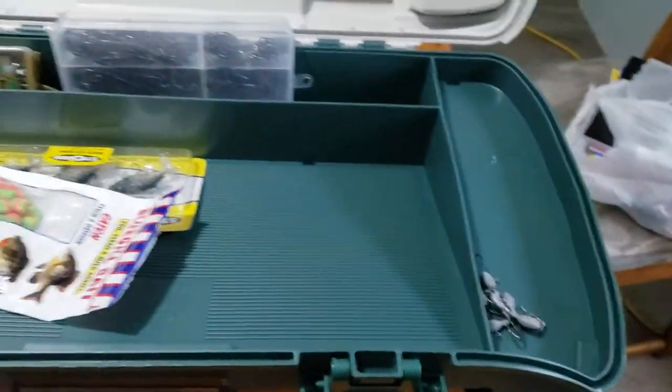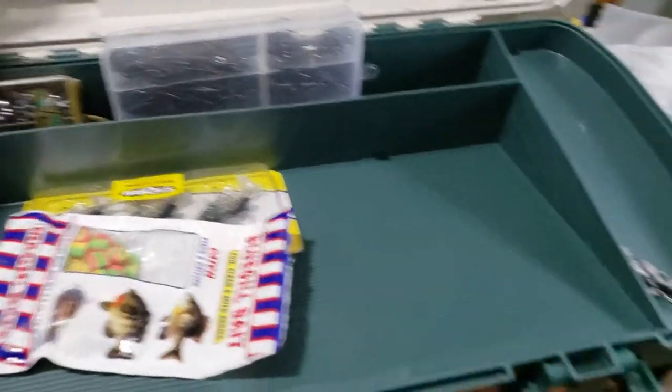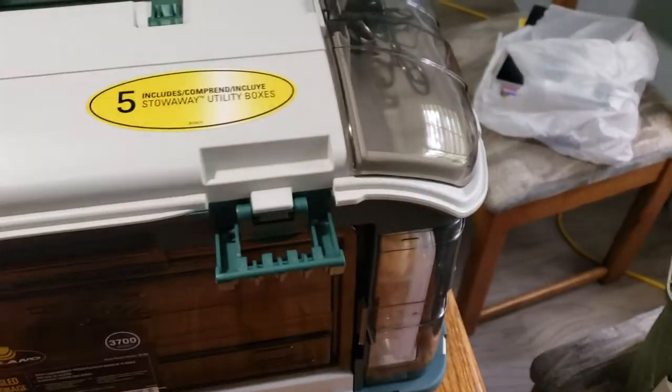So that's the top — that's just kind of how I have it configured for now. I just got this box, but I did notice some flaws in it that I really don't care for.